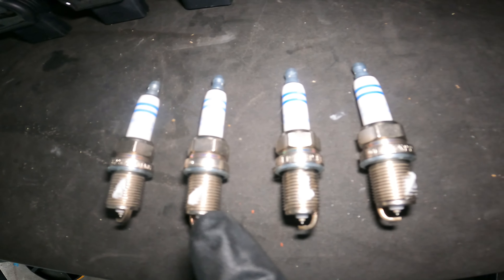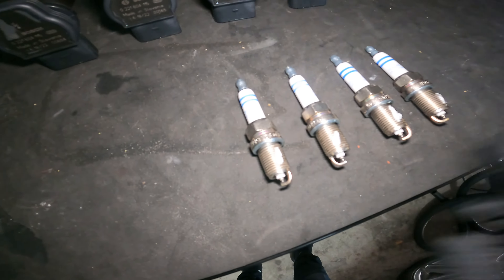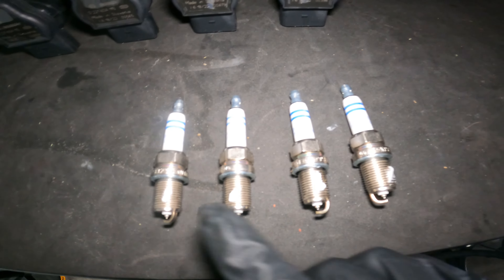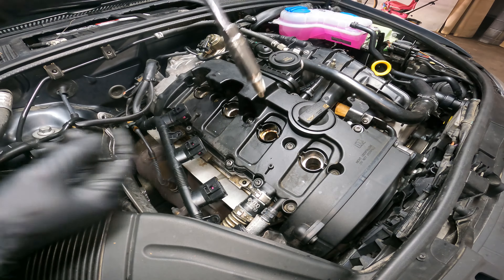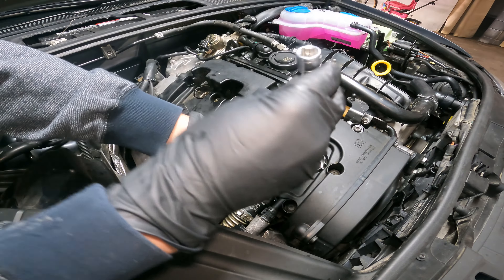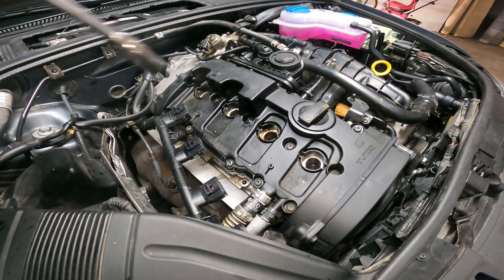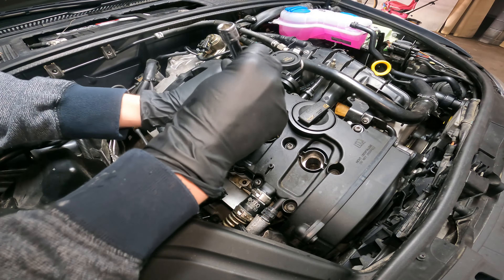Be a nice mechanic and put a little bit of anti-seize on here. If you ever have to take these out, it'll help. You saw how rusted those ones were and they still popped out, but I still like to put a little tiny dab on each one. Make sure the plug sits in the socket because you don't want to drop them down there. Always start them by hand to ensure that you don't cross-thread them. Once you get a few turns in, pull it out and come back with a torque wrench — we're going to torque these down to 22 foot-pounds.